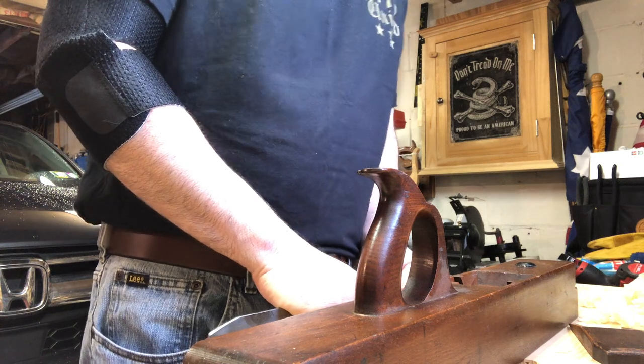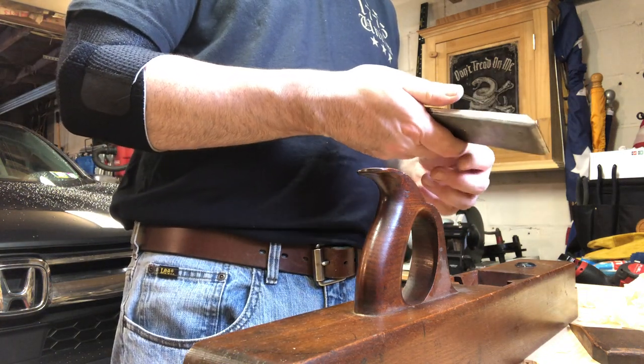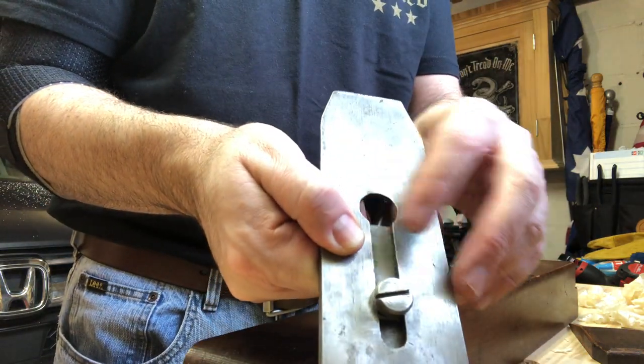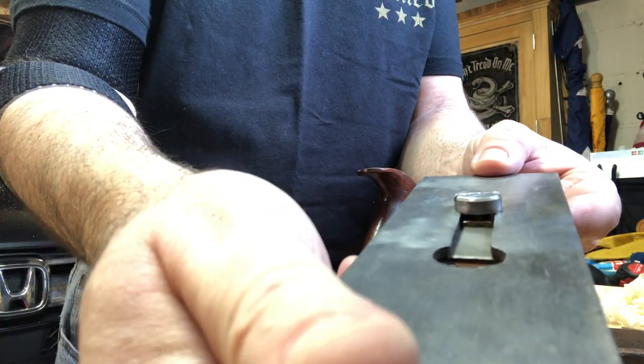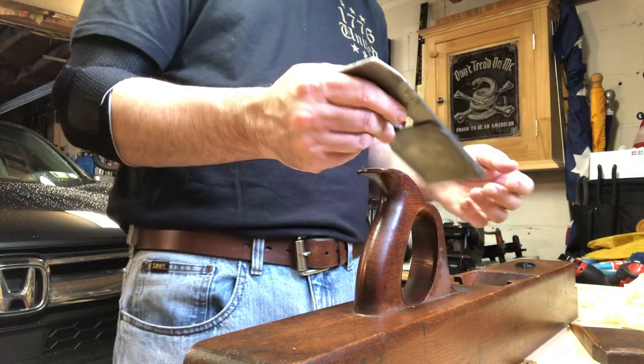Another interesting thing here is the cap iron has a little raised slot - you can see that there - and it sort of sits in and tracks in this groove.